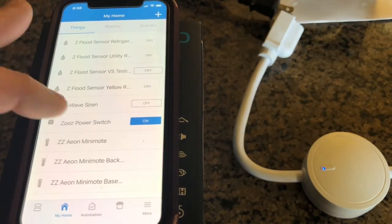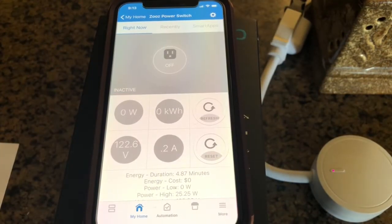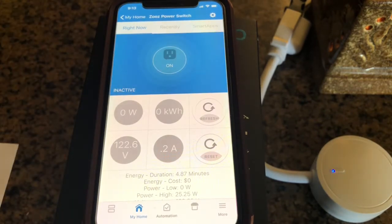Let's go ahead and click on it. Now that the device has been included, we can go ahead and plug something into the outlet. I have already done that and put in a small candle. Let's go ahead and turn it on. You can notice that the LED on the appliance switch is now blue, and the app is blue and says active as well as on.